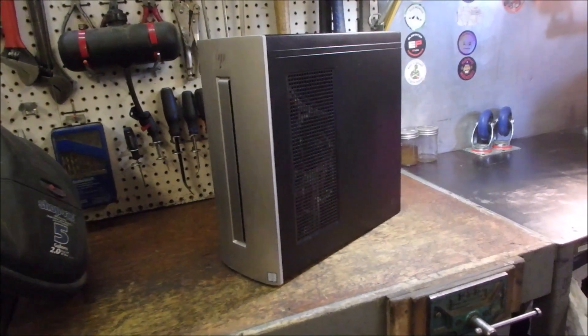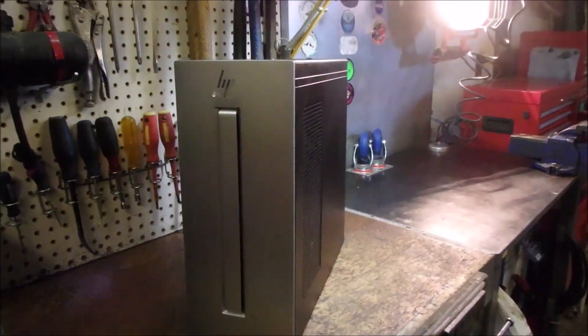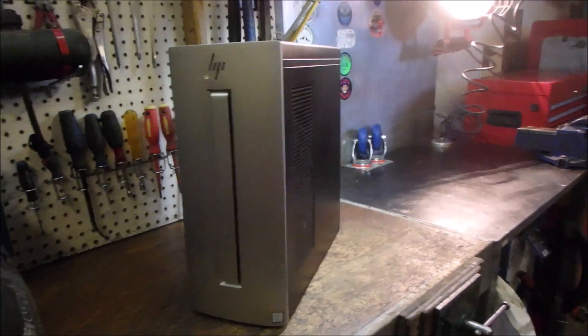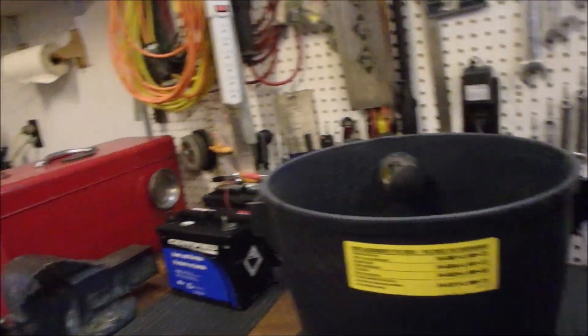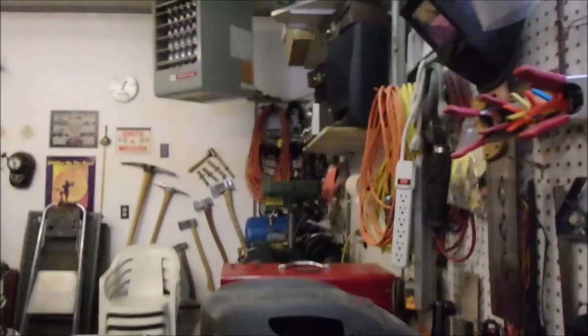Good day my friends. Furnace alert. So this is my desktop workstation computer, and this is my just freshly blown out shop vac. It's cold in the garage so you're going to hear the bearings squeal for a few minutes. I'm going to clean the dust out of my computer.